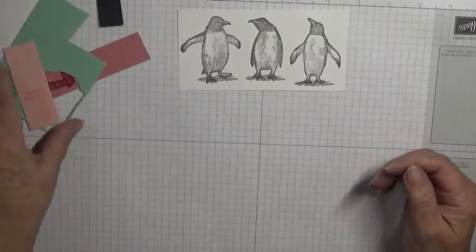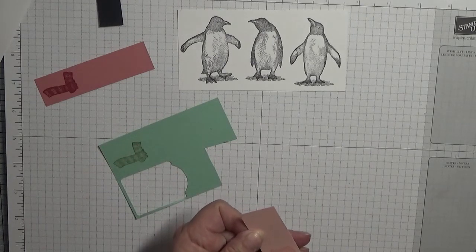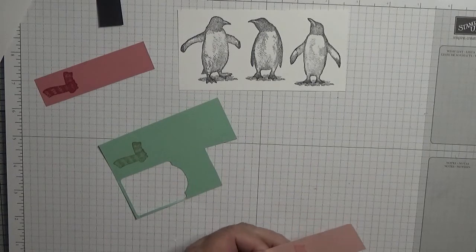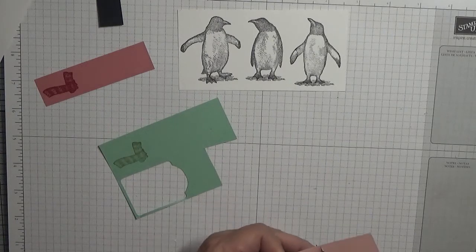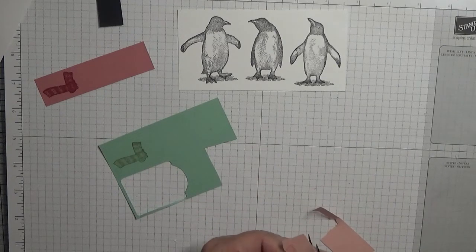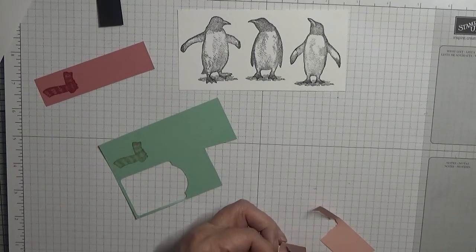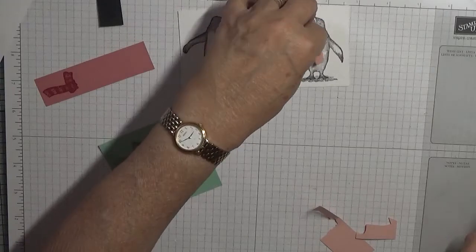Alright, let's cut these out. And like I said before, I am surprised at Stampin' Up! not having brought dies out for these. That one can be pink.